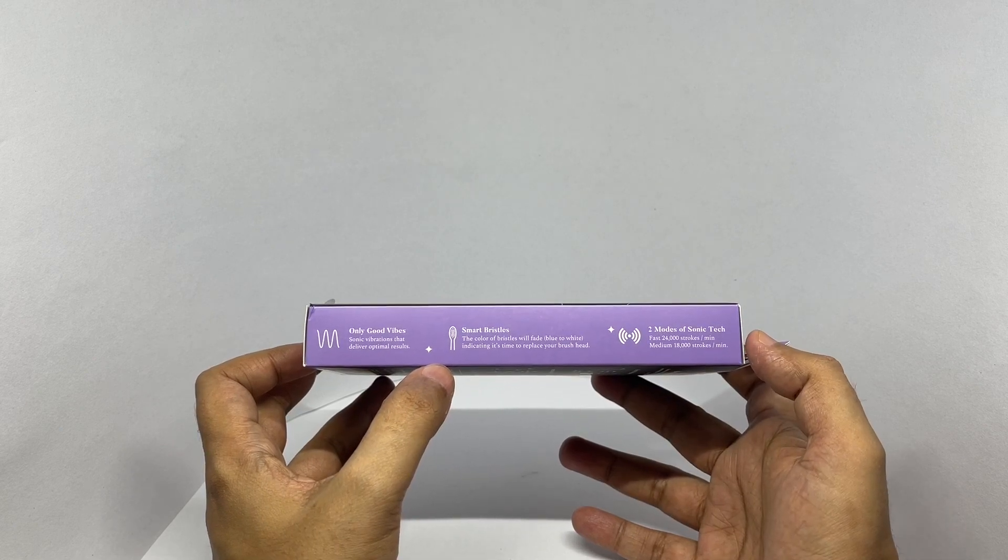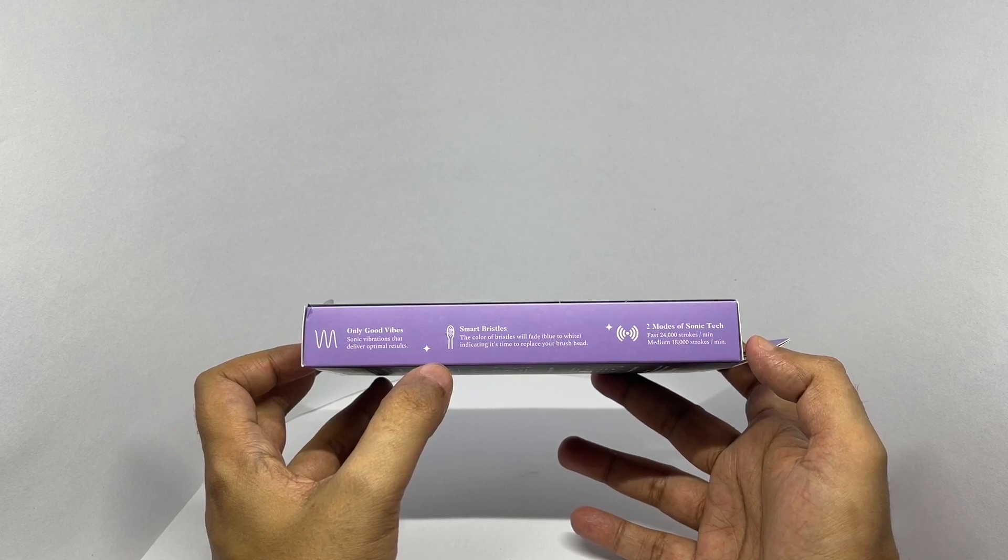There are two modes of sonic tech. Fast mode delivers 24,000 strokes per minute, and medium mode delivers 18,000 strokes per minute.